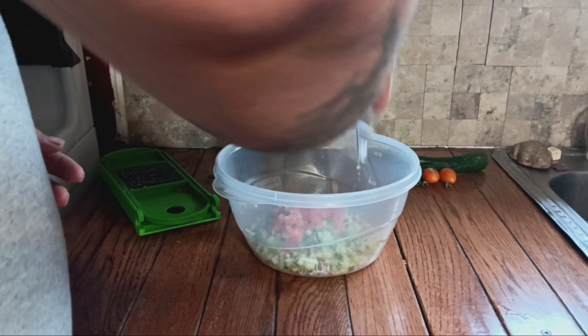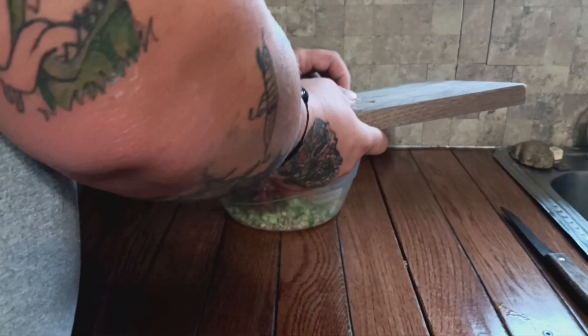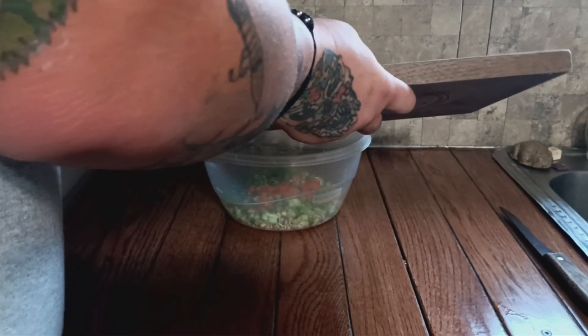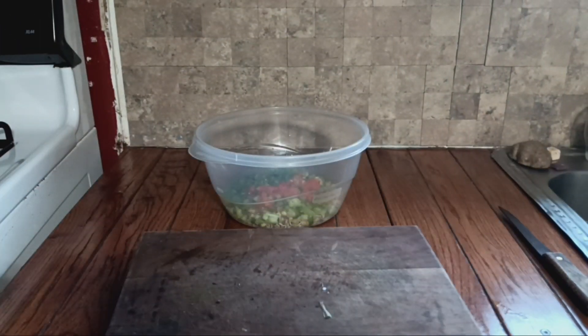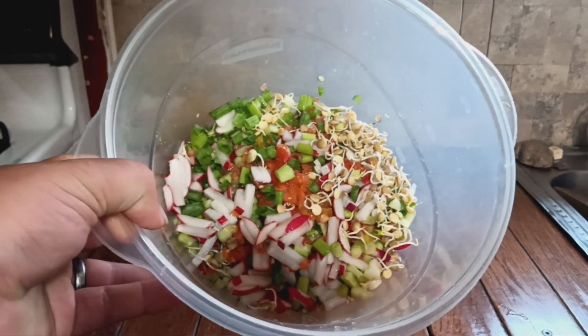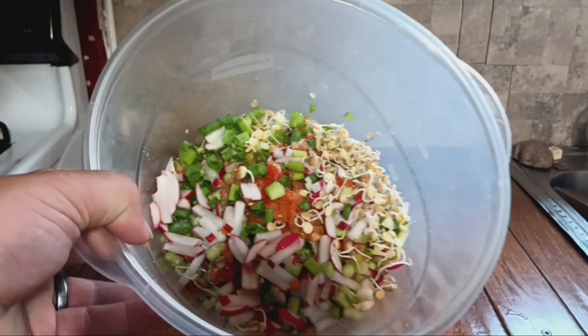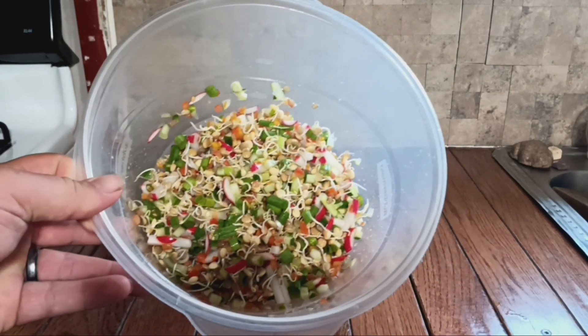You're going to need a half cup of fresh cut garden tomatoes — you can use store-bought but fresh ones are better. Then you'll want about a third cup of green onions. I use the white parts, but adjust as you'd like. You're also going to want to add a half cup of fresh garden radishes, then give this a light toss.